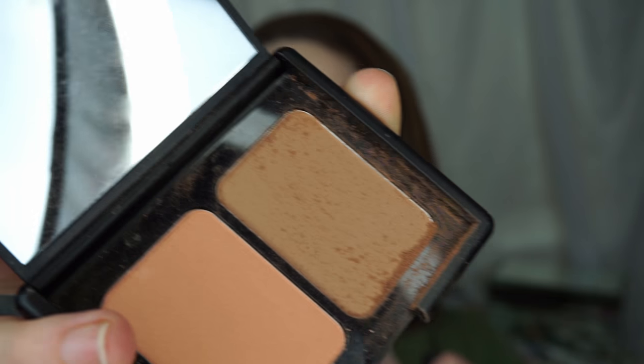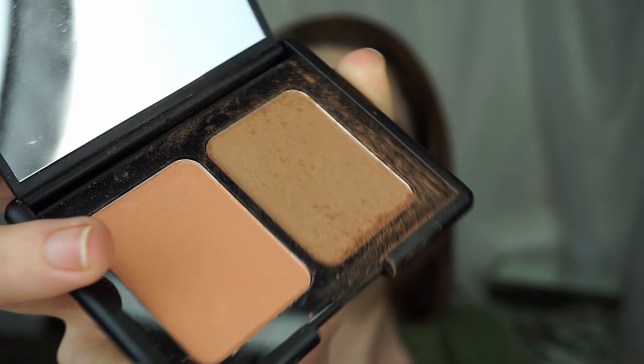I'm gonna go in with my Real Techniques stipple brush and go into the bronzing color in the St. Lucia palette. And holy Jesus, look at how much it kicked up — which I kind of don't have a problem with if you're paying three dollars for a blush and a bronzer. That's actually a really nice color for me and I'm hella pale.